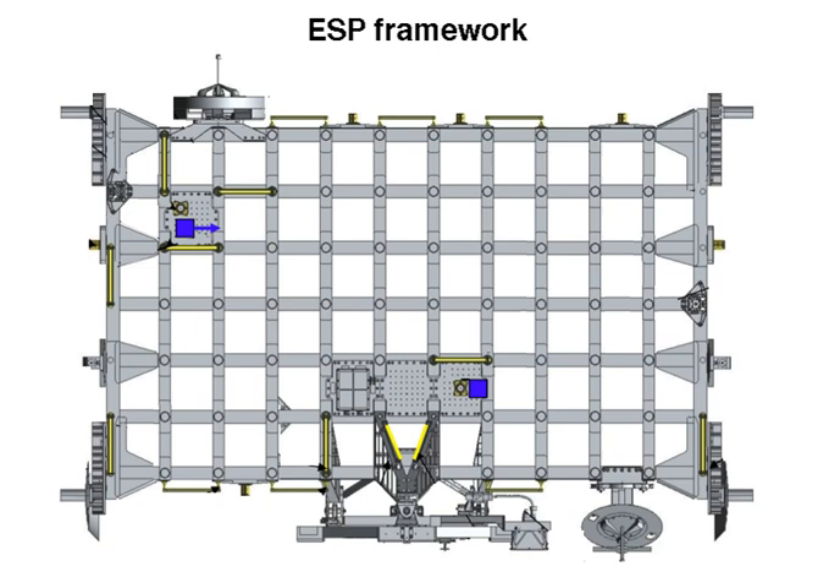ESP-3 was detached from its keel yoke assembly, which remained in the orbiter, and installed on the P-3 truss at UCCAS-1 on August 14, 2007 during the Space Shuttle STS-118 mission. It has seven attachment sites for ISS spare parts and assemblies, called Orbital Replacement Units (ORUs). The platform also has handrails and attachment points for tethers and foot restraints that astronauts can use while working with the ORUs. ESP-3, as with ESP-2, is a deployable version of the integrated cargo carrier with the same dimensions, approximately 8.5 feet long and 14 feet wide. ESP-3 has two grapple fixtures to aid deployment.